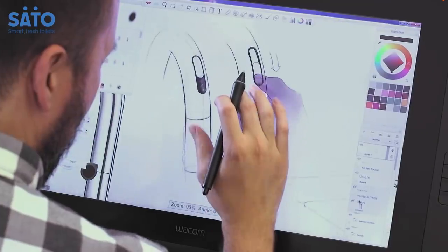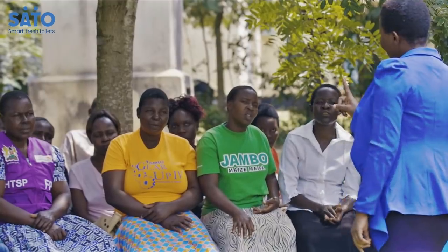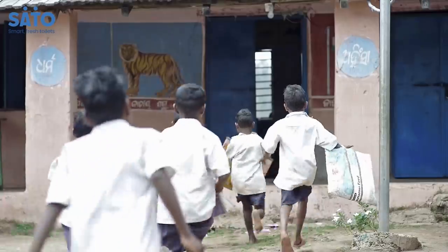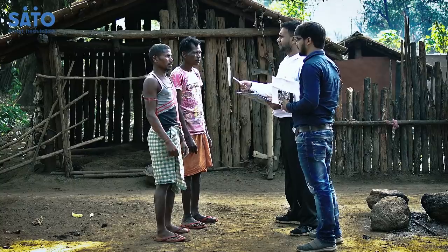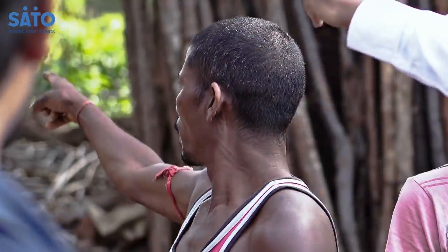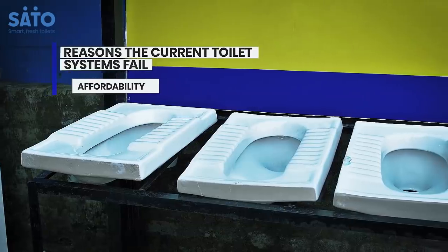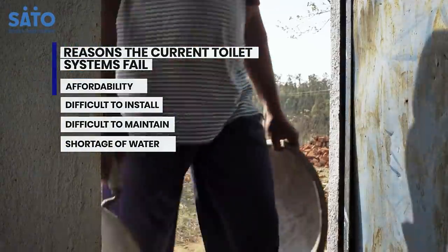Thus, Sato, global pioneers in sanitation and hygiene, stepped in to save the day. Dedicated towards the health and prosperity of society, driven by innovation, Sato critically observed and surveyed the situation and understood that current sanitary solutions are expensive, prone to breakage, and are difficult to maintain.